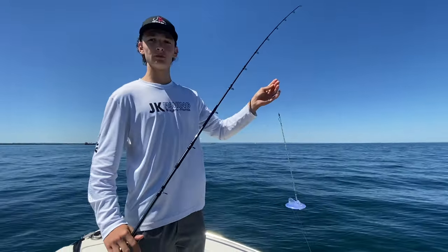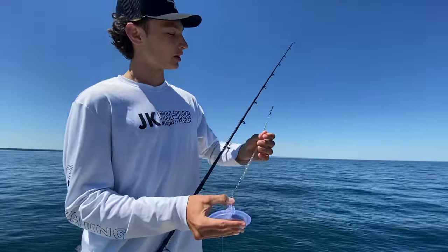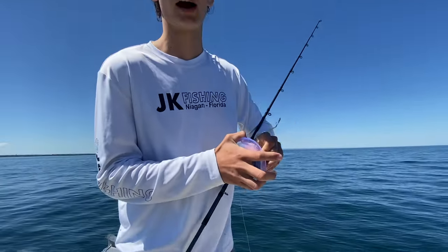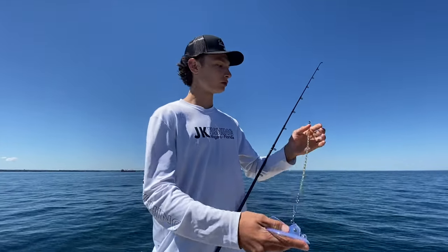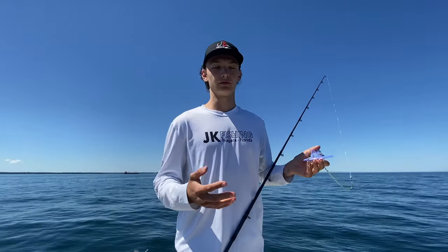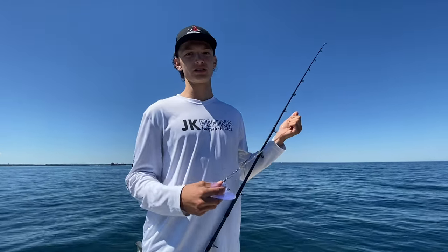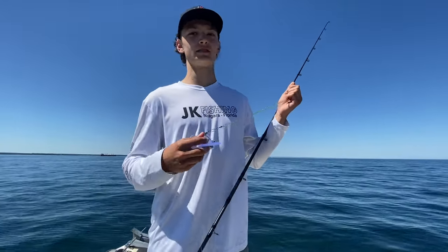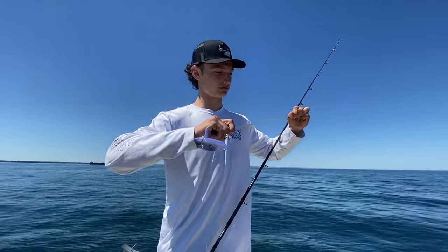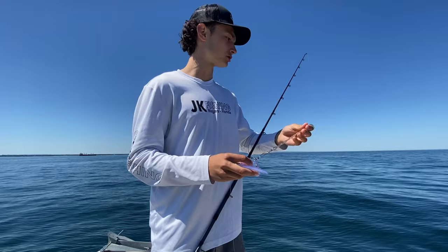When trolling with a Dipsy Diver, we've got 30 pound mono and what's called a snubber off the Dipsy. The snubber takes a little bit of stress off the line when you go to pop it. You can run it behind or in front of the Dipsy — most people run it behind, but I like to run it in front because I don't want to snap my line if it's tangled and the snubber doesn't stretch in time. That's $80 worth of gear, so the snubber is very important.